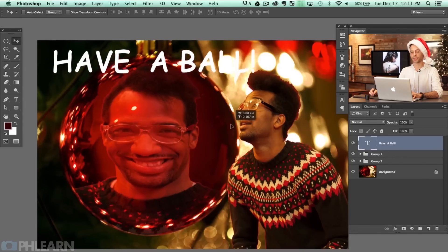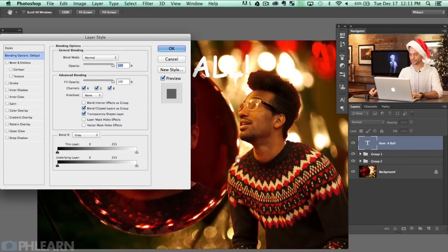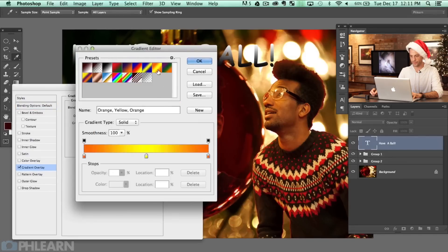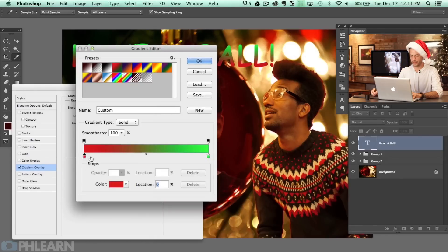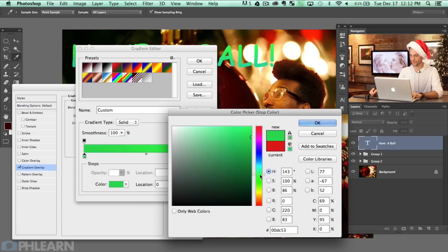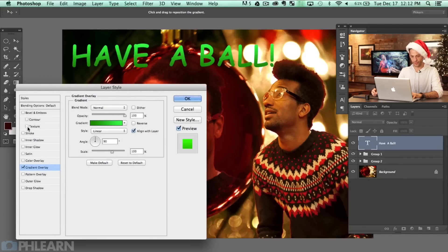We have a little bit of a problem — I can't see all the text because of the background, so we need to add some layer effects. I'll double-click here and add a gradient overlay — red to green. I'm going to change those colors: this green needs to be really bright green and the other can be darker. I'm trying to make this look bad, but there's a certain point at which it just looks too bad and we want to avoid that point.